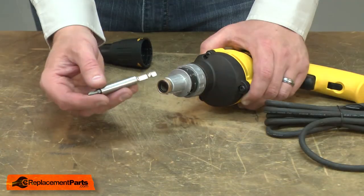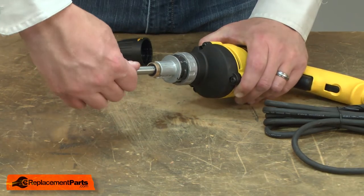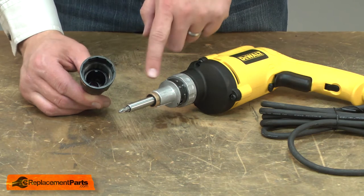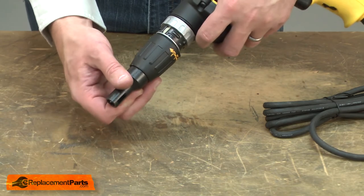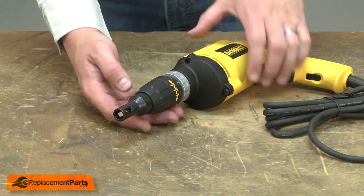Now I can reinstall the bit holder. And now I'll reinstall the nose piece. I align the tabs inside the locator with the grooves on the clutch housing, and once aligned, I just press the collar onto the detents.